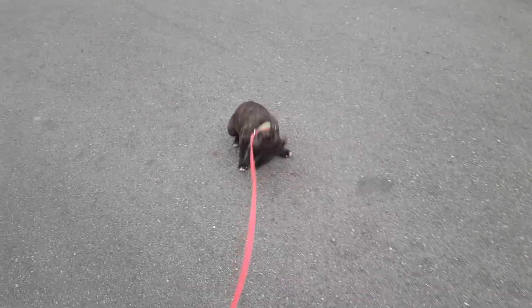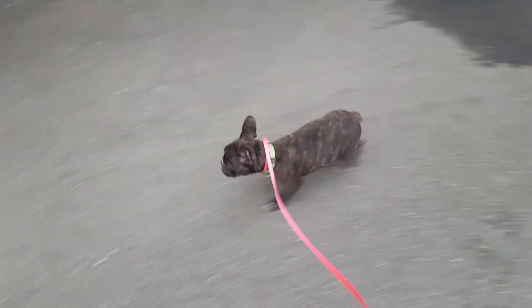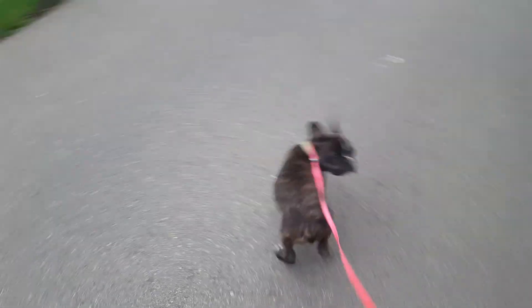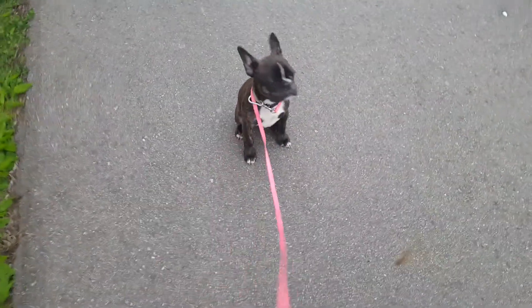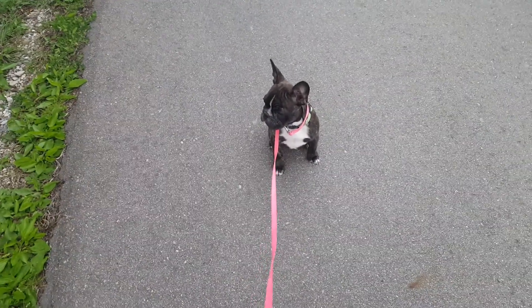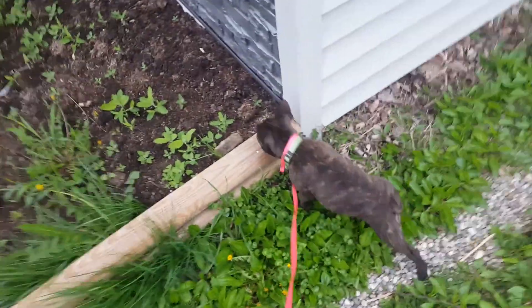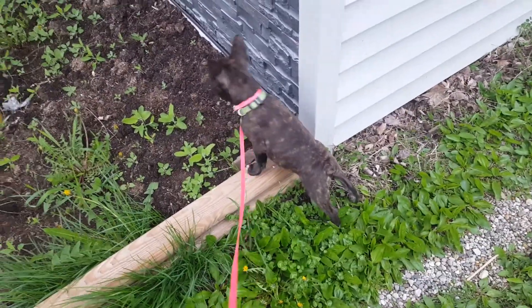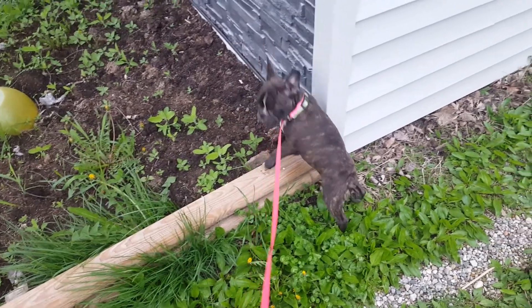This is my first walk on the leash with Gus. On the first walk I want to let him do the direction — he gets to control the walk. I want it to be as pleasant as possible so he has a good feeling about walks and looks forward to them. He gets to lead as much as possible, as long as he doesn't go in unsafe places, but we're going to let him have a lot of control and freedom on this first walk.